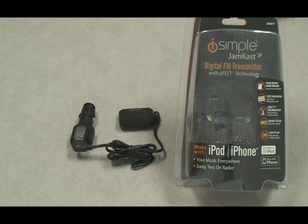If your radio supports RDS, you'll see artist and song information displayed right on your radio's display. RDS allows a radio to show extra information that's transmitted from the radio station along with the audio signal. The Jamcast IP uses the same technology to show the iPod information on your radio.